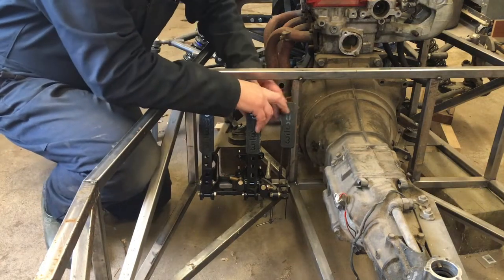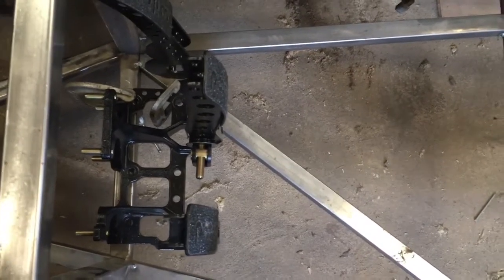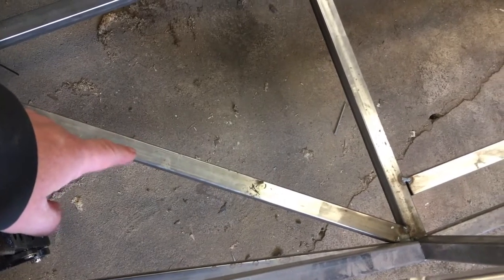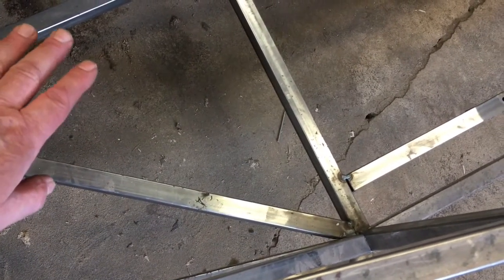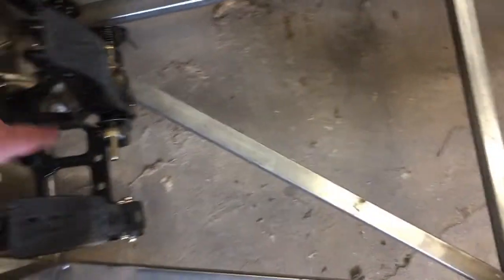The main mounting holes are here and here. Here are the pedals from the top. I had put a triangulating piece in here to stiffen up the frame, but I don't think I need it because I'm going to have a welded-in floor of 1/16" sheet metal, plug-welded all the way around to the frame, which will give me the stiffness I want. So this piece is just going to be in the way of the pedals and I'm going to take it out.